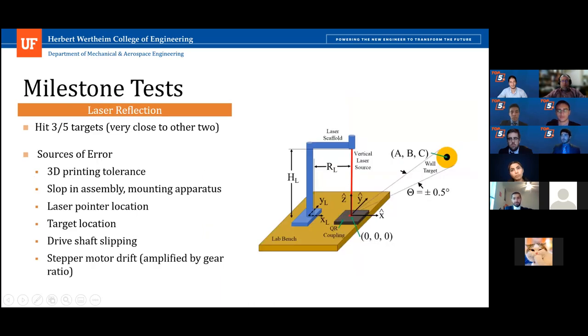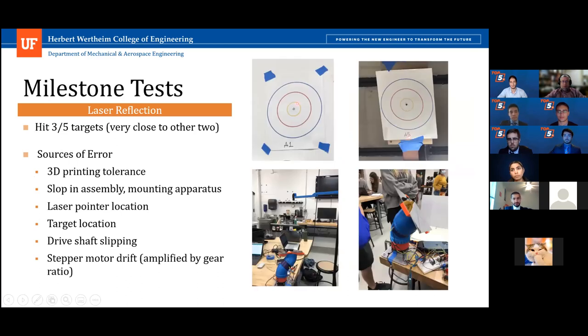Another functionality parameter tested was reflection accuracy. The goal was to demonstrate that our design will reflect light from a source such as sunlight to a distant target with angular accuracy of plus or minus 0.5 degrees. The heliostat was attached to a quick release coupling with a laser source pointed down on the solar collector. The design demonstrated the ability to hit targets with both closed-loop and open-loop control. However, the heliostat did not reach maximum accuracy on certain targets, with possible reasons including vibrations caused by 3D printer tolerances, issues with mechanical assembly, and motor drifting.